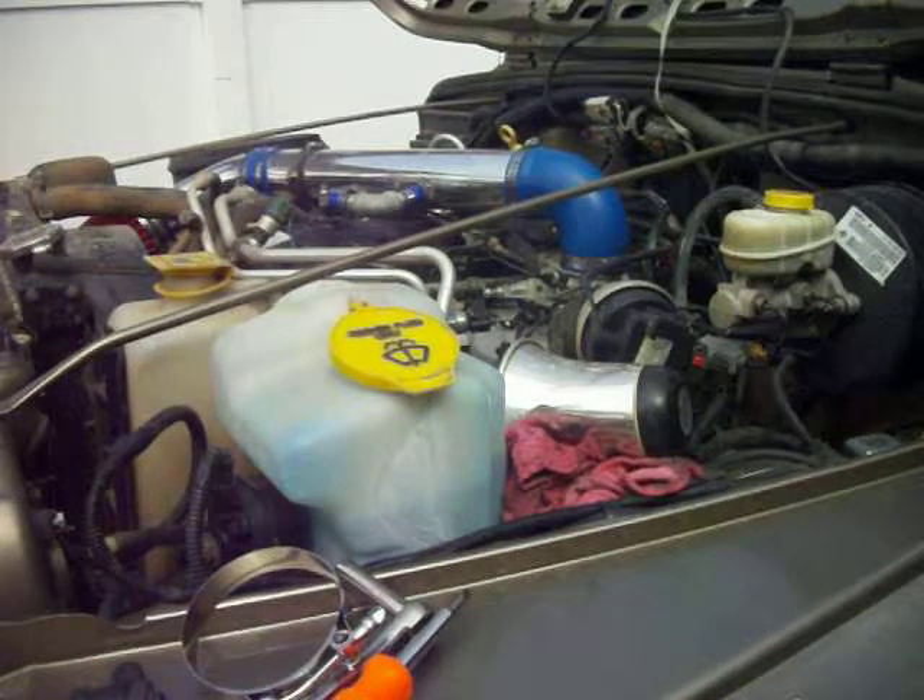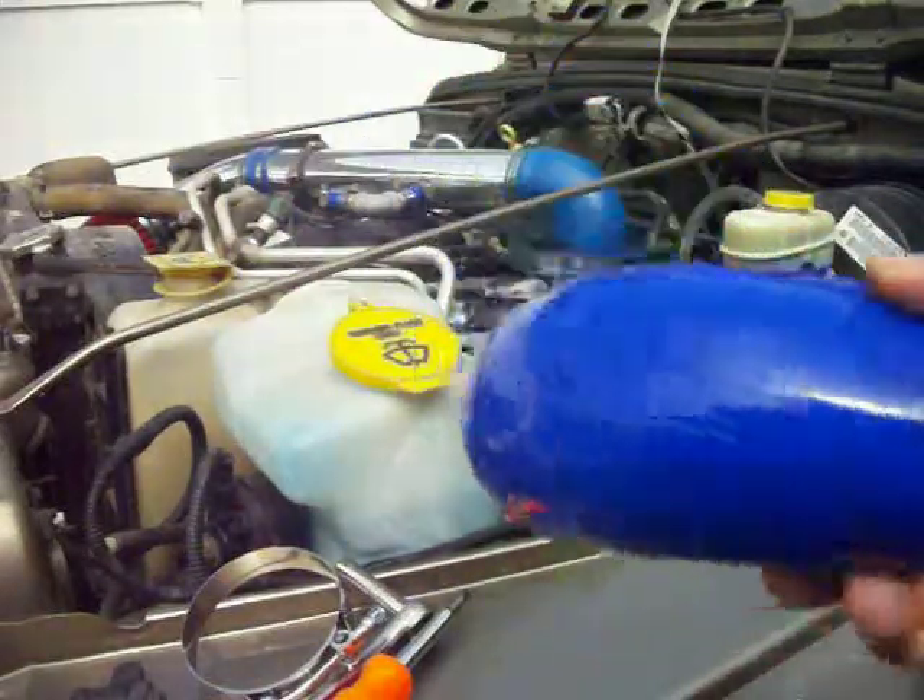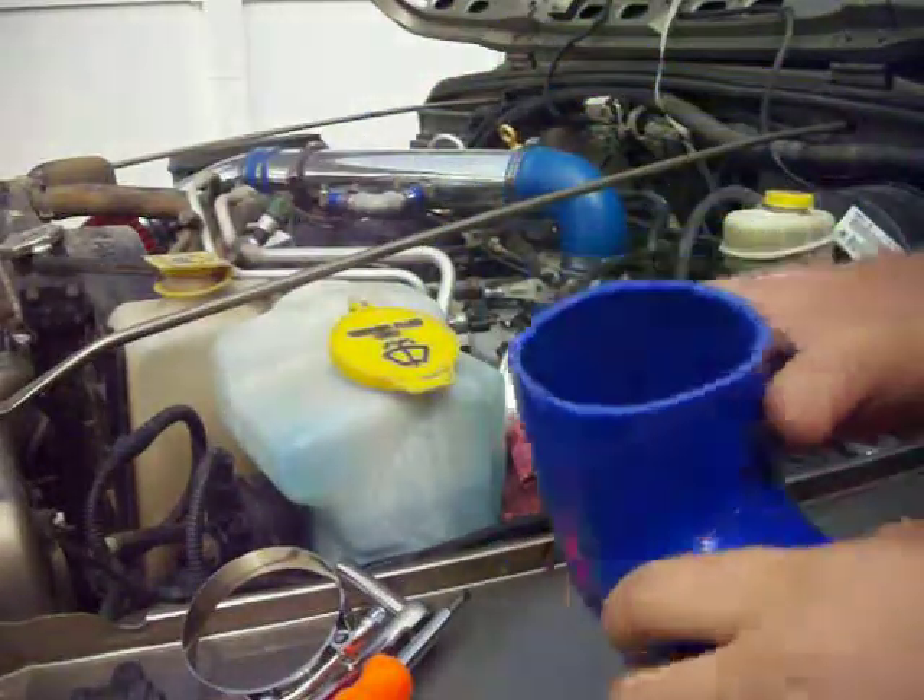Okay YouTube, so I'm going to replace my elbow with this one — the one I got the other day. This one's 3 inch through and through.